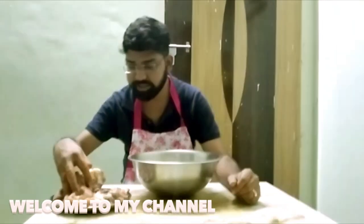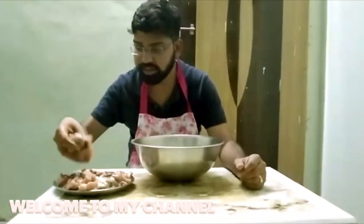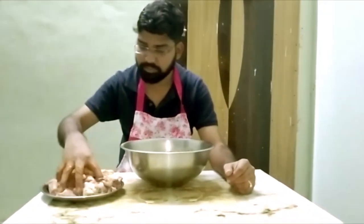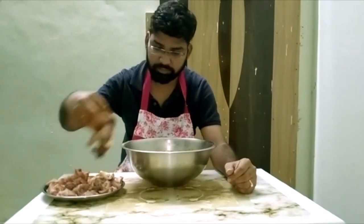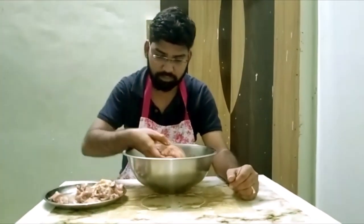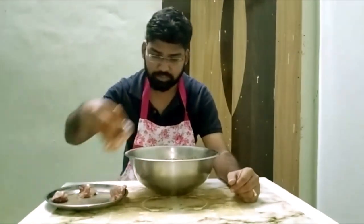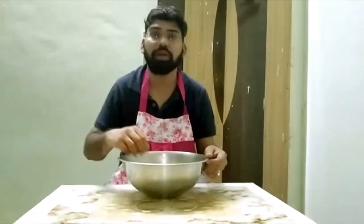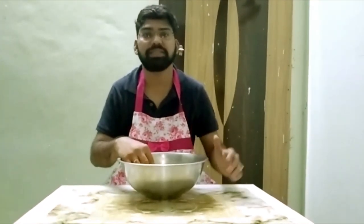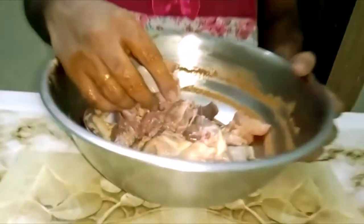Hi friends! I'm going to make the Chicken Pokodi. I'm ready to make the Chicken Pokodi, I'm gonna fry it.